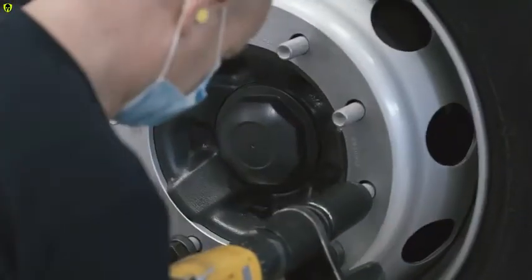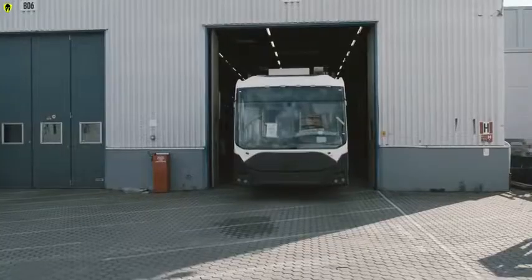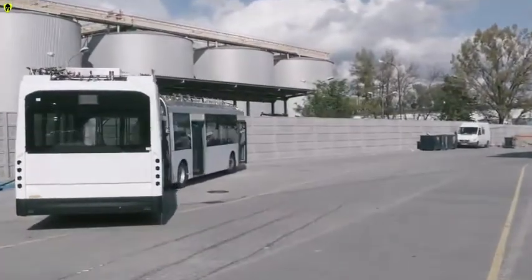After the wheels have been fitted, it's time for the bus to move using its own power for the first time. Next stop: the paint shop.